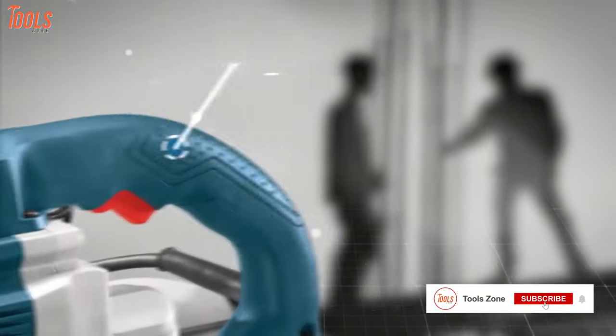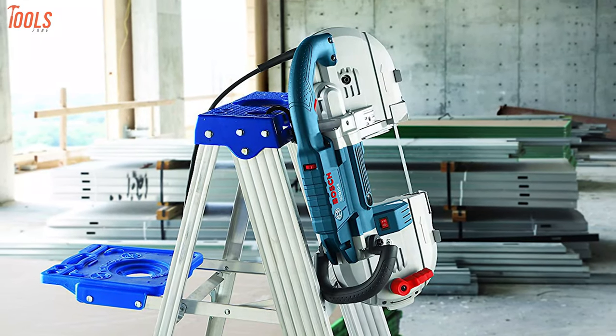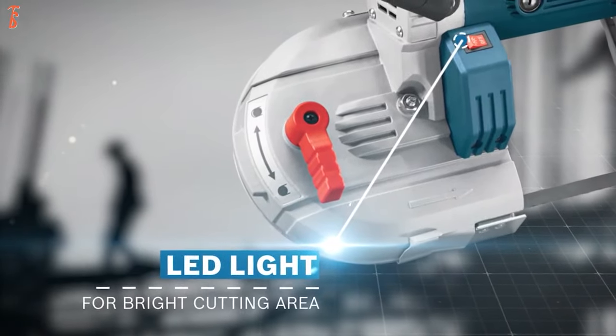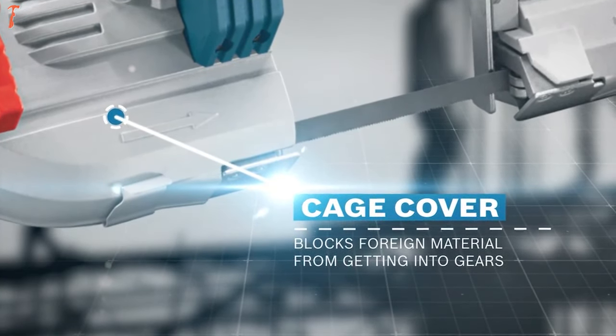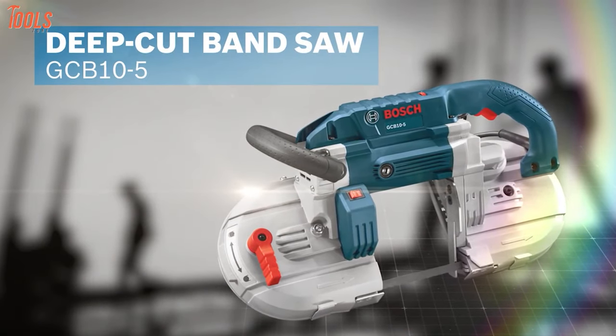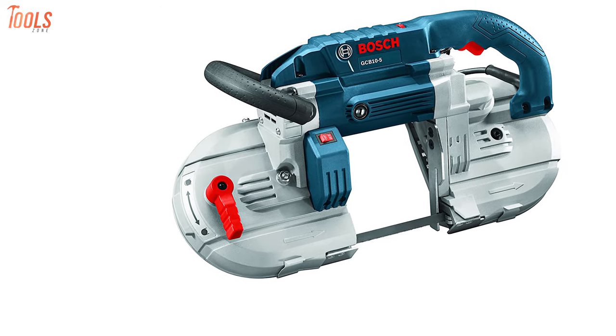The main ergonomic handle allows you to cut in any position. It also features a saw hook to hang between cuts, a bright LED to illuminate the cut line, and a cage cover that blocks foreign materials from getting into the gears. In short, this Bosch GCB10 will deliver clean and precise cuts on a wide variety of materials and is an eligible product to grab.